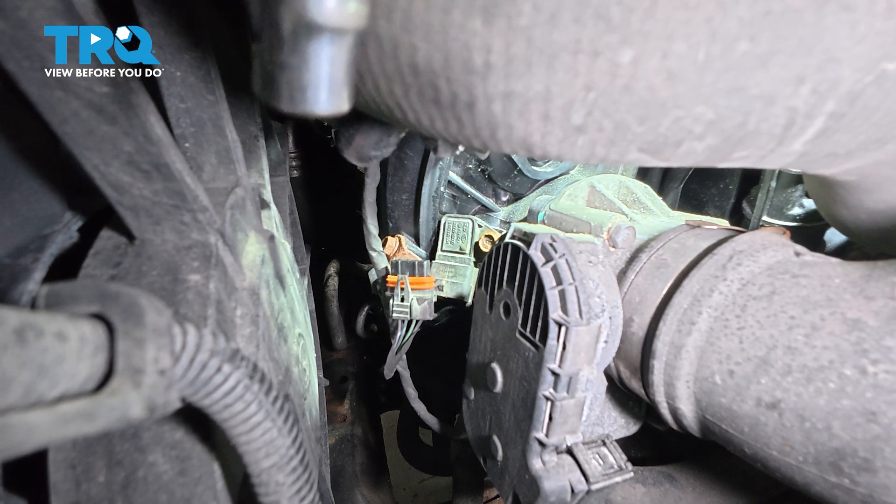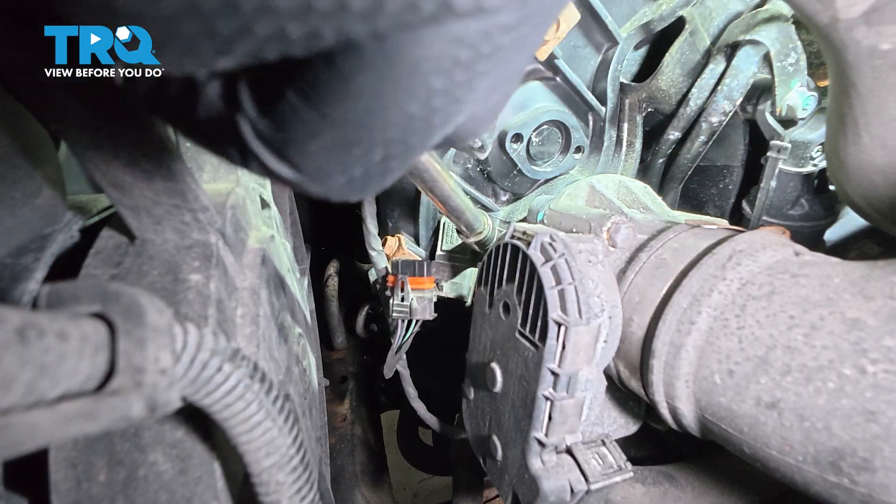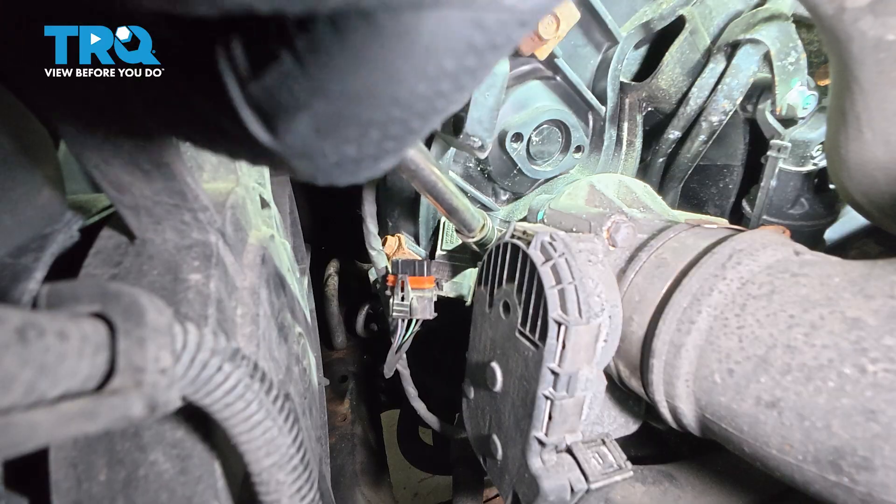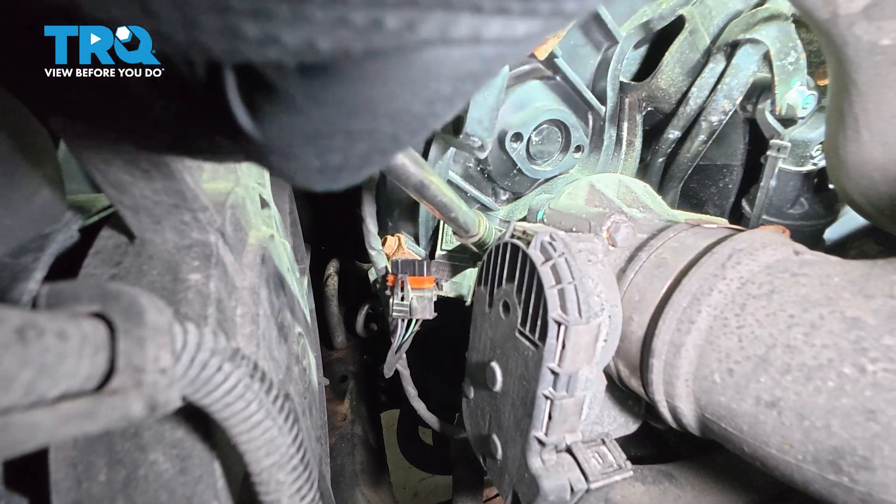Once that comes loose, I'm going to go ahead and remove my ratchet and spin that out. We're going to be reusing that bolt, so you don't want to lose that.